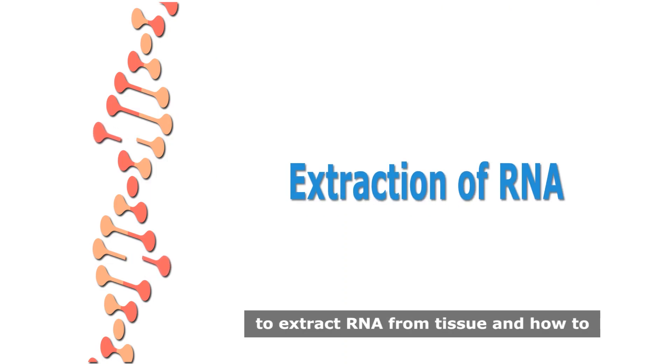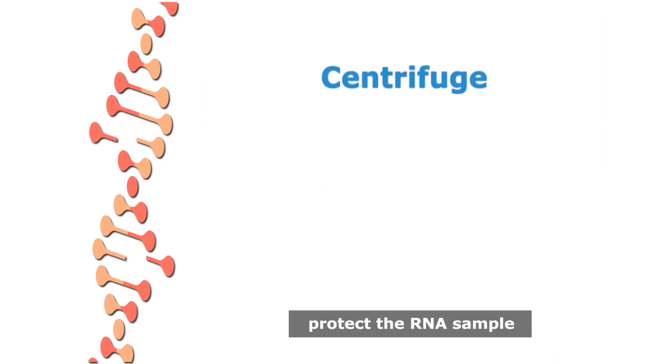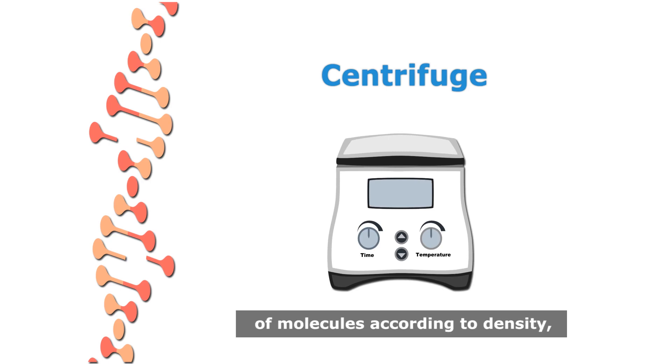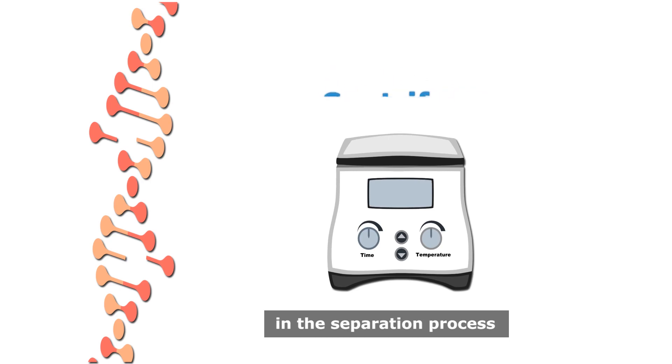In this experiment, you'll learn how to extract RNA from tissue and how to protect the RNA sample. You'll also learn how to use the centrifuge, which is a device used in factories and laboratories in several areas for the separation of molecules according to density.